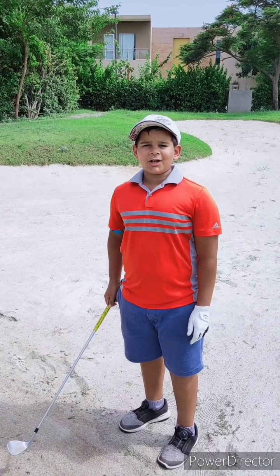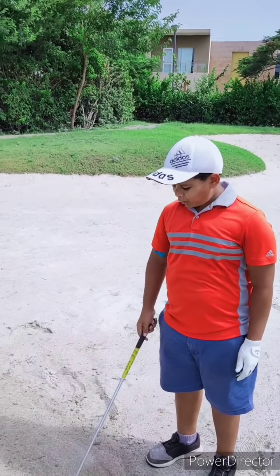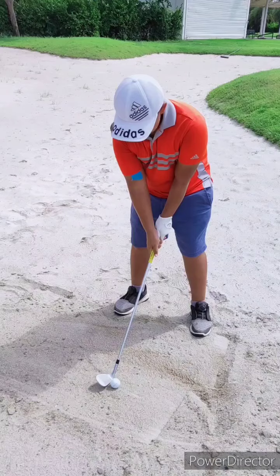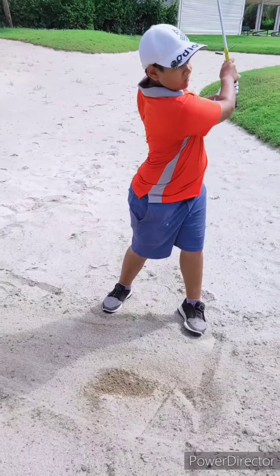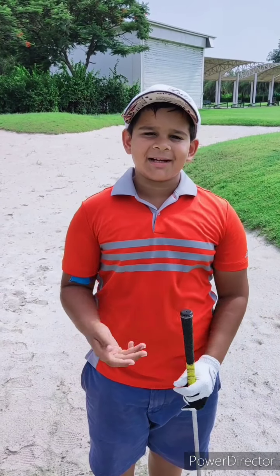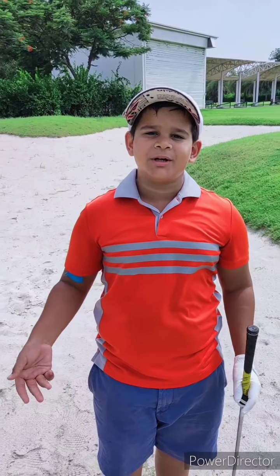For the durability test, I'm in a bunker. I'm going to hit 10 shots with the TP5X and see how many scuff marks there are. That ball came out very softly from the bunker with great ease and it spun a lot. I'm going to hit the same ball nine more times to see how durable it is.